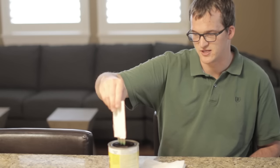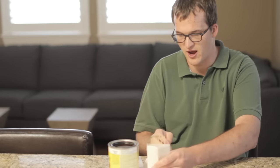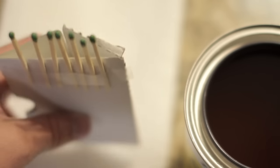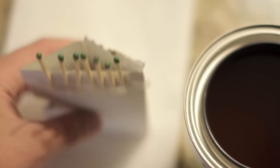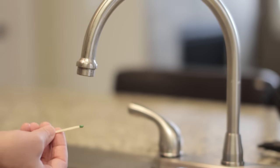Once they've had a chance to drip off, you'll just go ahead and let it dry. To protect the counters, I have a couple sheets of paper towels down here, but that's pretty much all there is to it.